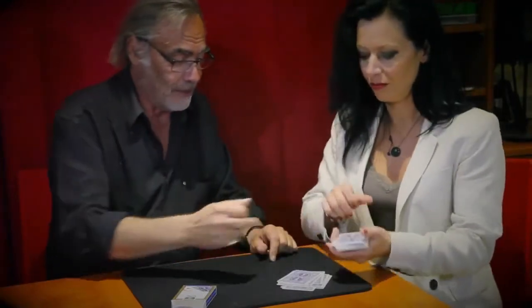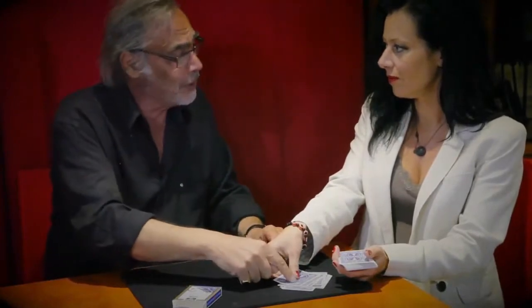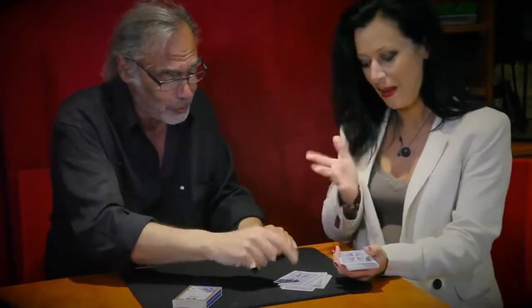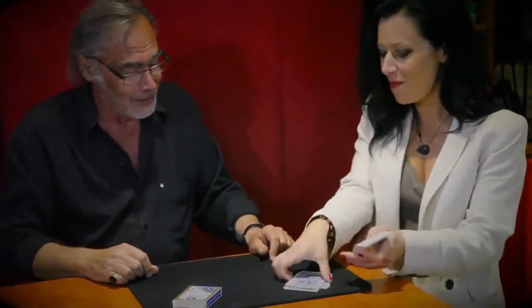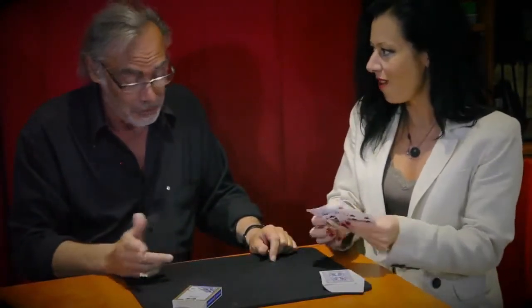So you select this one or the other one — this one. You think I counted the cards, so you want to shuffle? You can. Any order.